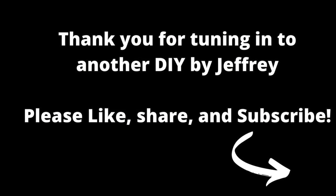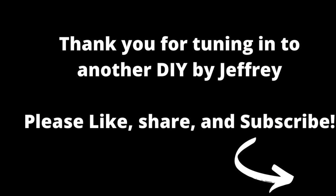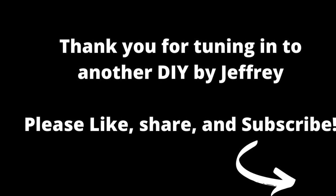Thanks for stopping by my channel and watching this video. Don't forget to check out some of my other videos and like, share, and subscribe. Have a nice day.